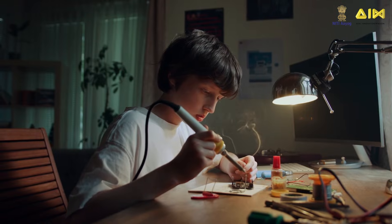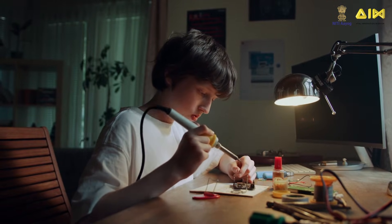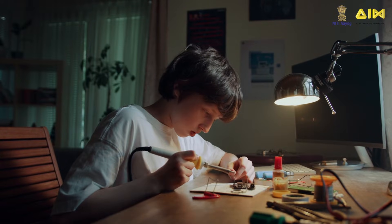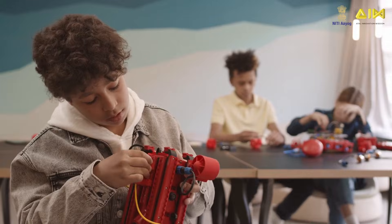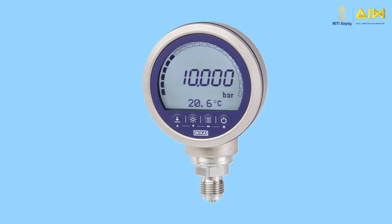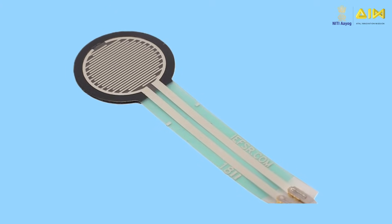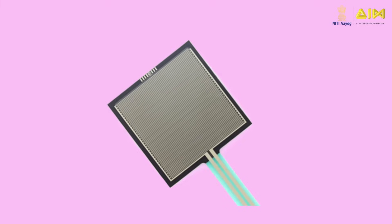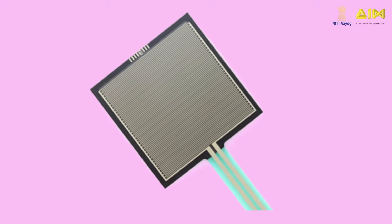Hello, budding tinkerers and innovators! Welcome to a new video in the ATL Lab Equipment Video Series. These videos help you learn about several sensor and actuator devices. In this video, we will learn about force pressure sensors, various types of force pressure sensors, their applications, and how to build your own circuit using force pressure sensors.